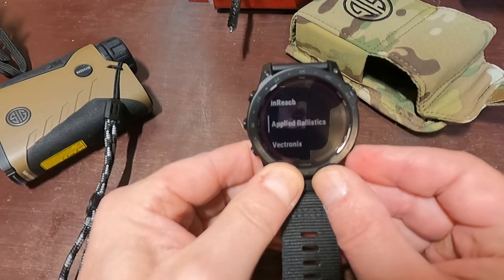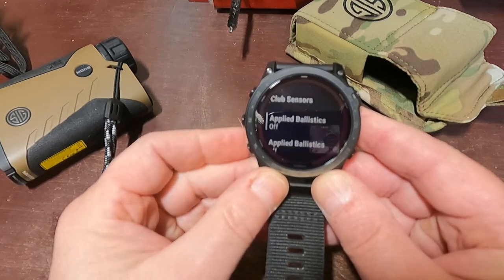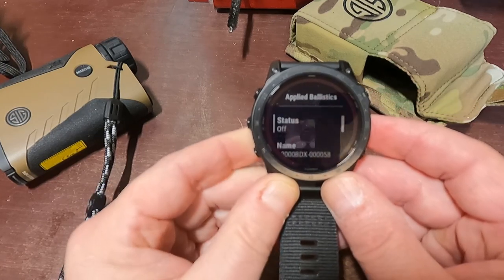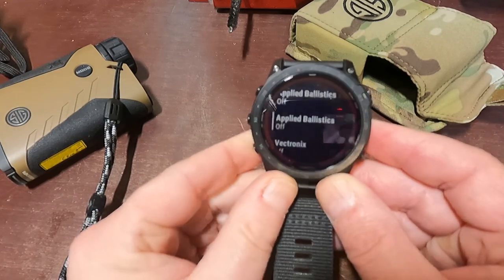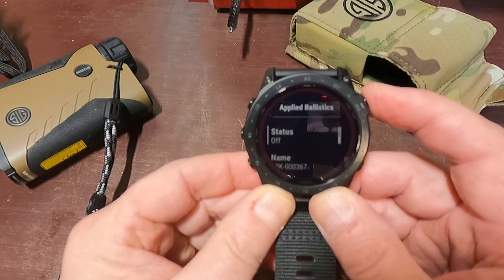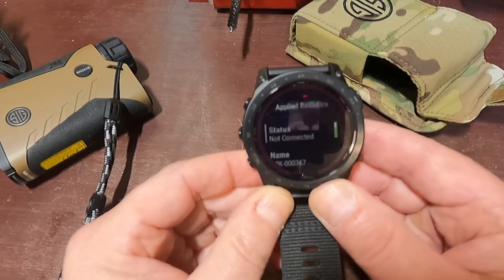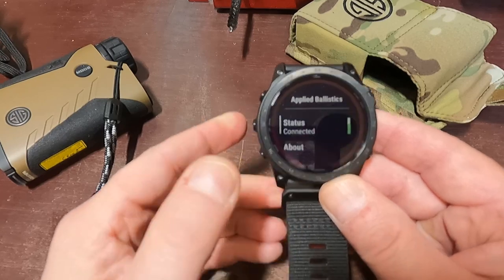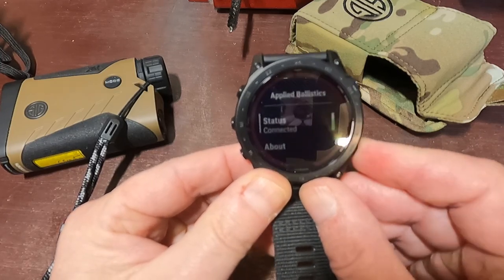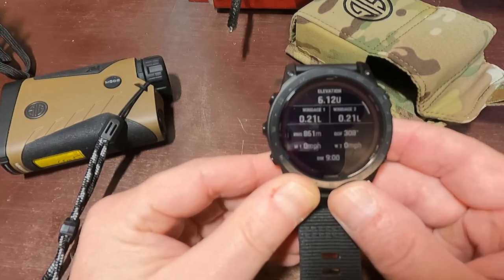So I'm going to back out, hit the back button. Scrolling up, you can see it says it's off. I'm going to enter — that's the 3000, so I don't want that one. I'll scroll back out and scroll down to the second one, which is the 8K. Its status is off. Once I hit this button it's going to start searching — and look at that, it connected already because I still have my rangefinder on. Now if I press on Applied Ballistics, I am connected.